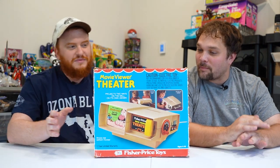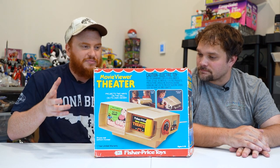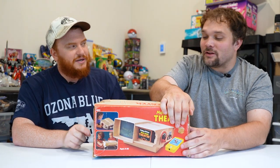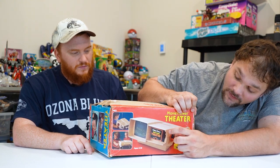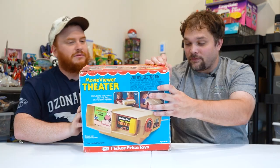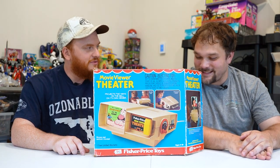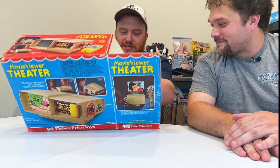We're going to unbox this in a second. You get little carts, and you put them into this plastic box. You turn the knob and crank it — and then you watch movies. There are two ways that you can view. There's this front part right here that allows you to view it through the front, and then there's this little side port over here. That's what allows you to project it onto a surface. Let's take a look at this and take it out of the box.